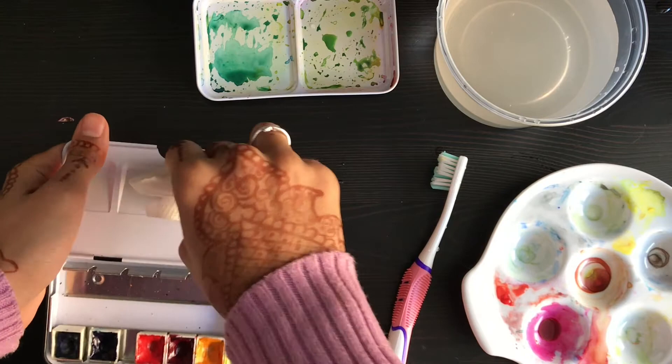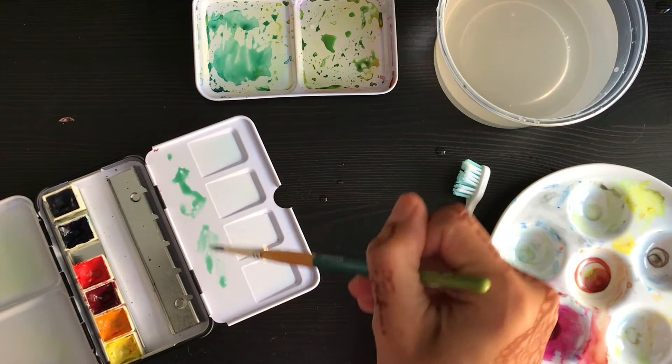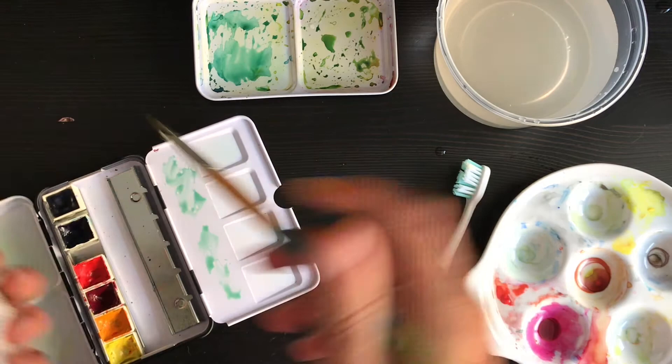Let's try it. Oh yeah, look at that! It's still not perfect — you can see when I do it, it kind of shrinks a little bit, it kind of goes back. But it's way better than it was.